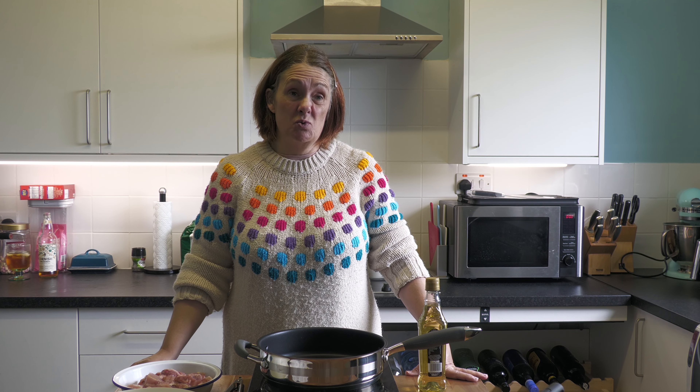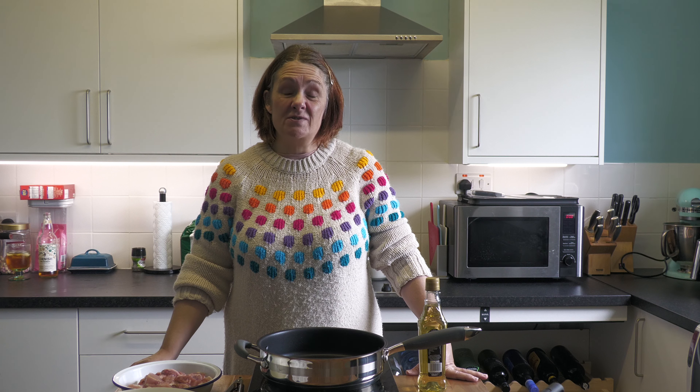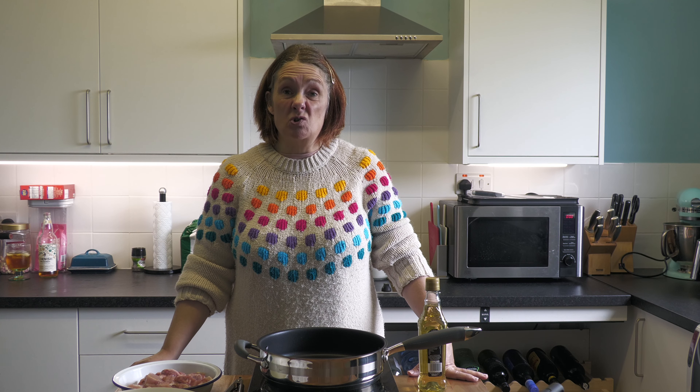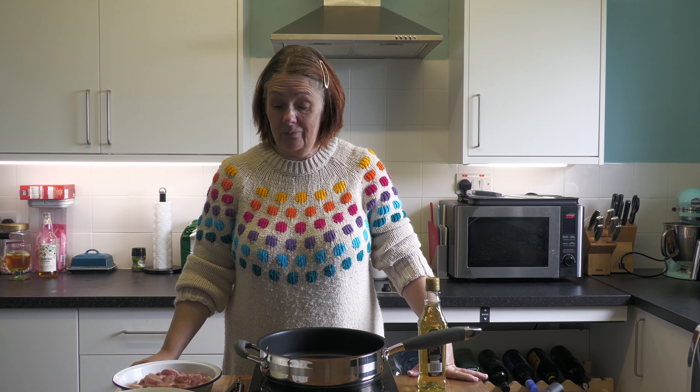The weather outside is absolutely awful. It's actually the first of May tomorrow and the weather in Cornwall has been absolute pants — thick fog, wet, damp — which means my pain is sky high. Combined with John's migraine, we're not doing very well today, so I needed something quick to prepare that could feed the family.